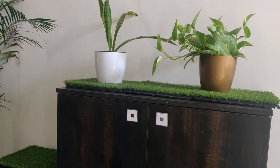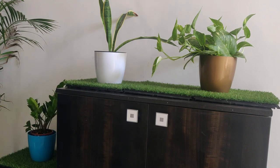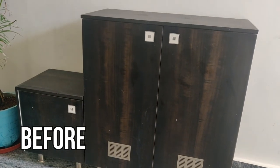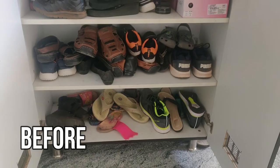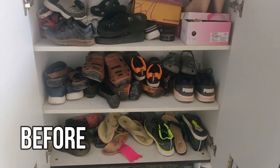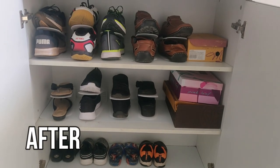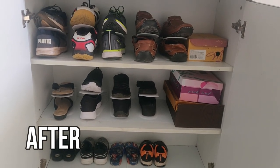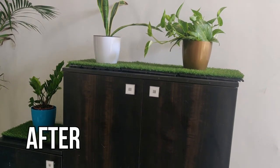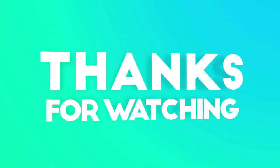This is the indoor plants. Now let's look at the before and after. I hope you enjoyed this video. Like, share, comment and subscribe to my channel. Bye-bye.